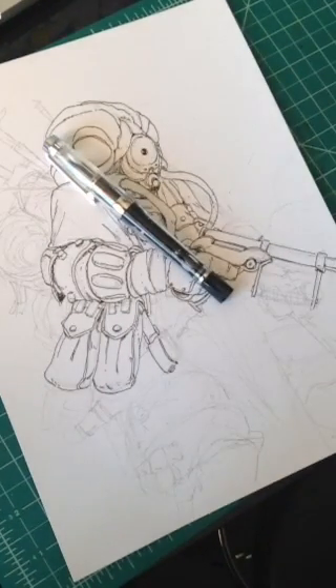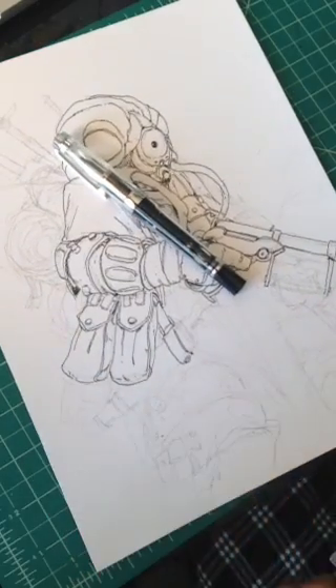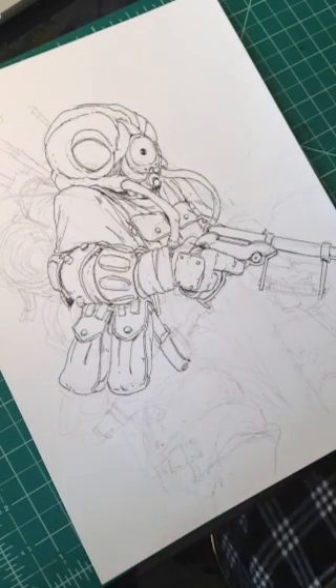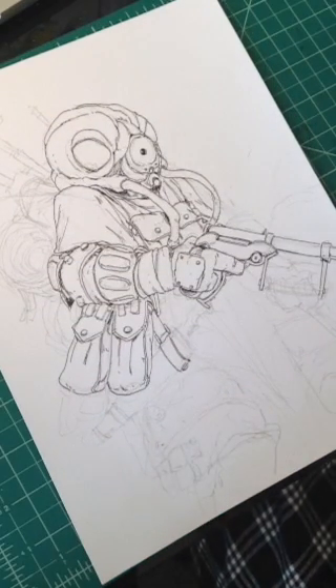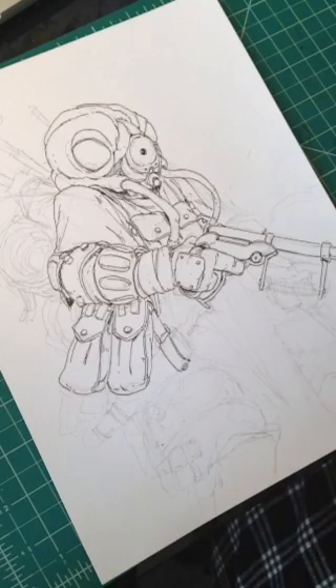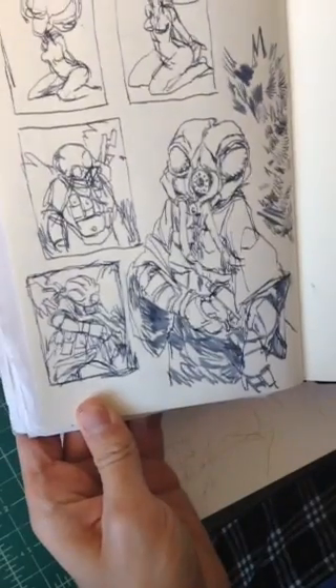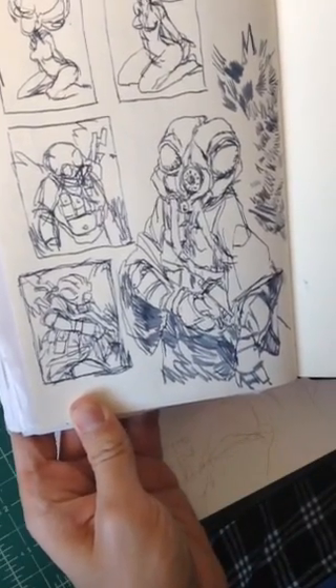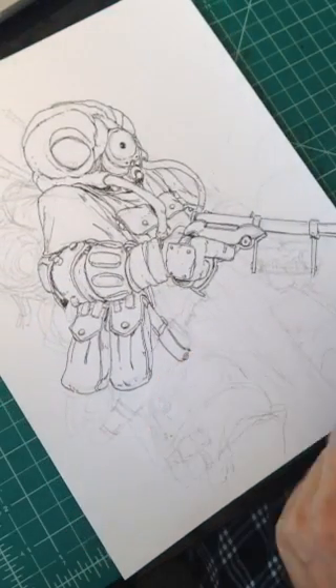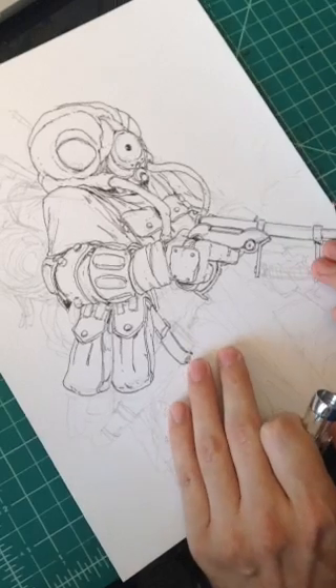Sorry for the shaky camera for a minute there, let's get everything framed up. I worked on this earlier — I sketched him out, worked on some thumbnails, then sketched him and started doing some of the inking. I'm now inking the main piece: drawing Zuckus, this bounty hunter from Star Wars. I don't really know a whole lot about him.